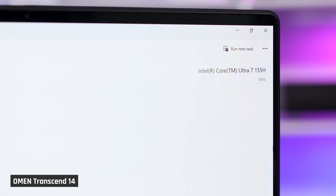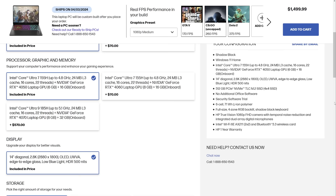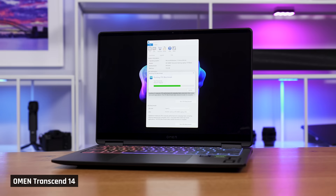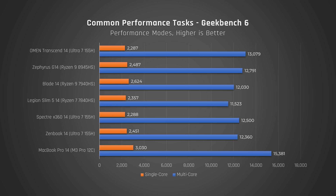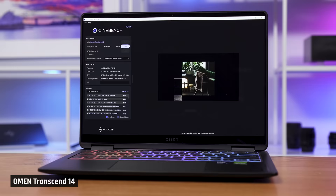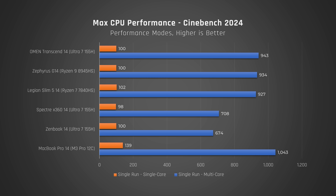Let's start with CPU performance. Our Transcend model features the new Intel Core Ultra 7 processor, but you can also buy it with the Ultra 9 processor. Check out our website for the best pricing on both configurations. We ran Geekbench, which tests a variety of common performance tasks. The OMEN Transcend 14 performed better in multi-core than most of its competitors, including the new G14 with its AMD Ryzen CPU, the HP Spectre 14, and the ZenBook 14, which had the same Intel processor. In Cinebench, which tests how the laptop performs when the CPU is maxed out, it performed better in multi-core than the other laptops of the same caliber.